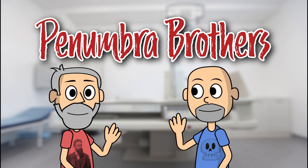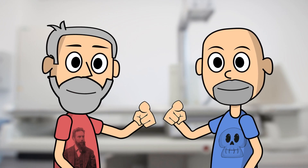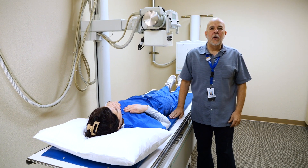Hi, I'm Glenn. And I'm Brent. And we're the Penumbra Brothers. We focus on you. Hi, I'm Glenn from the Penumbra Brothers.